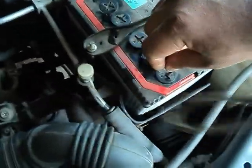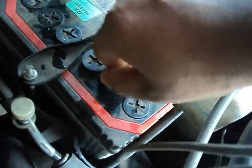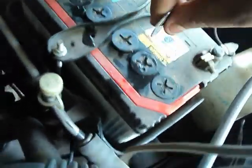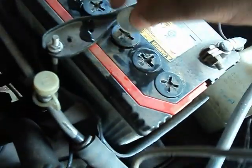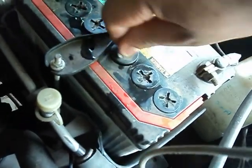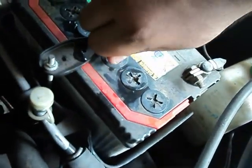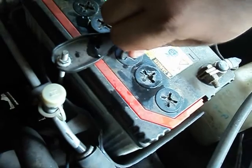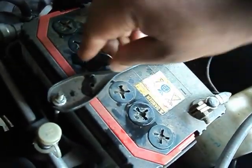Close the tap tightly with the coil itself. You have poured around 1.5 litres — it will be enough. You have to tighten it to the maximum.